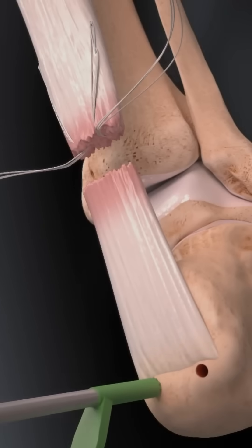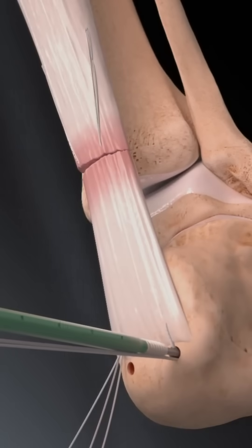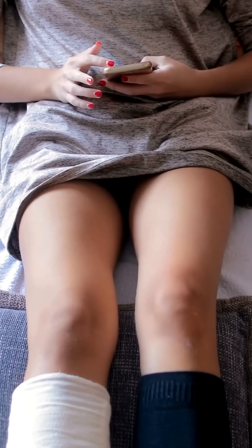Sometimes they reinforce it with nearby tissue or special anchors if the tear is bad or the tendon is weak. Then the incision is closed and the leg goes into a splint or cast with the foot pointed down — this helps healing start immediately, non-weight bearing.